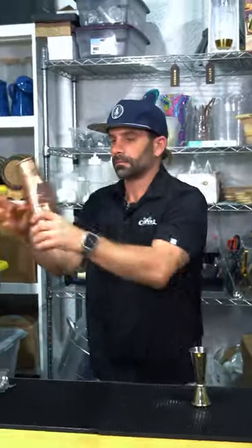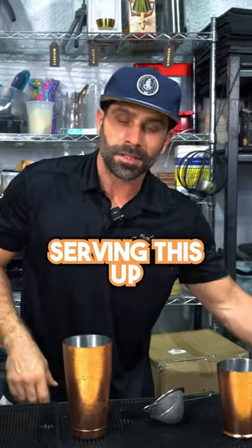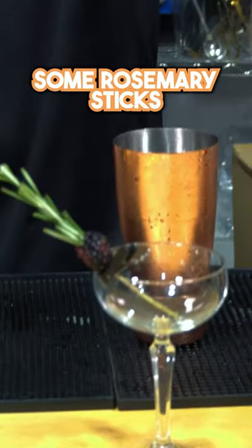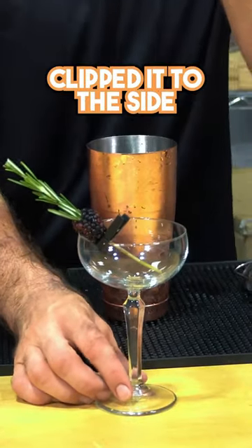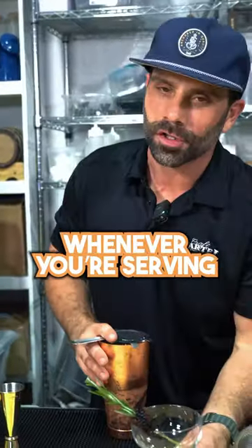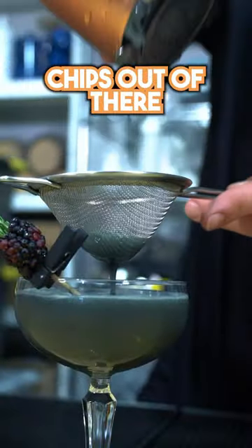Ice your cocktail shaker. Today we're going to be serving this up in a coupe glass. For the garnish, I've taken some rosemary sticks, skewered a blackberry, and took a little black paper clip, clipped it to the side so it doesn't get in the way of your cocktail. Go ahead and grab your strainer — and of course grab your double strainer whenever you're serving your cocktails up and not on ice in a coupe glass. Get all those ice chips out of there.